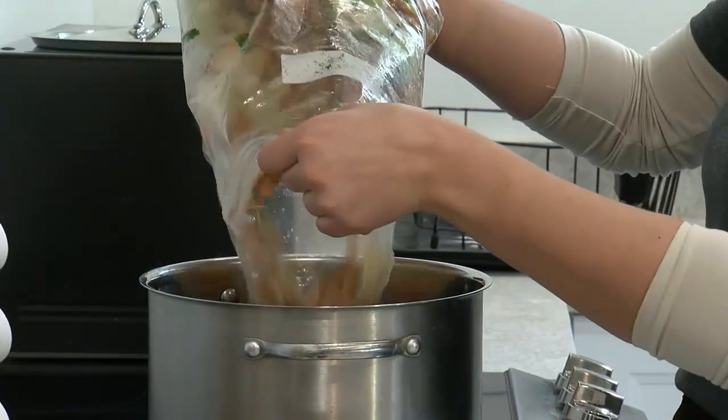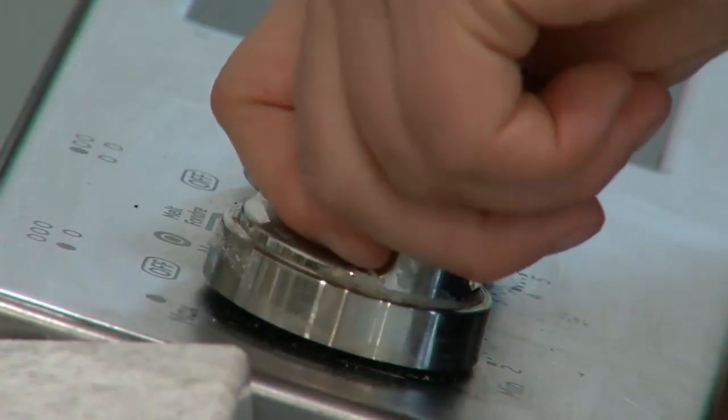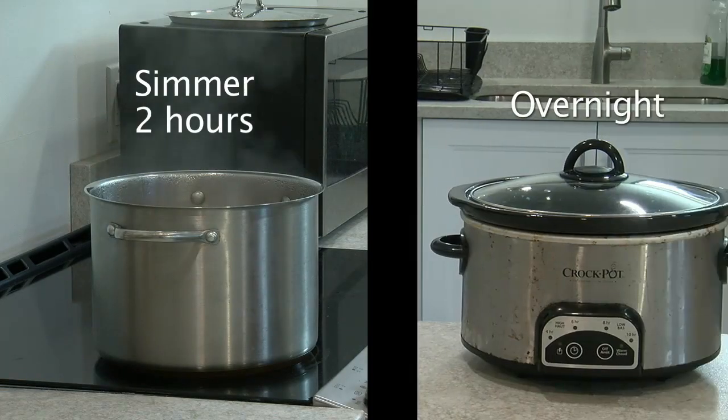Add the vegetable scraps to a pot with some water and your favourite seasonings. Simmer the broth for a couple of hours on the stovetop or in a crock pot overnight.